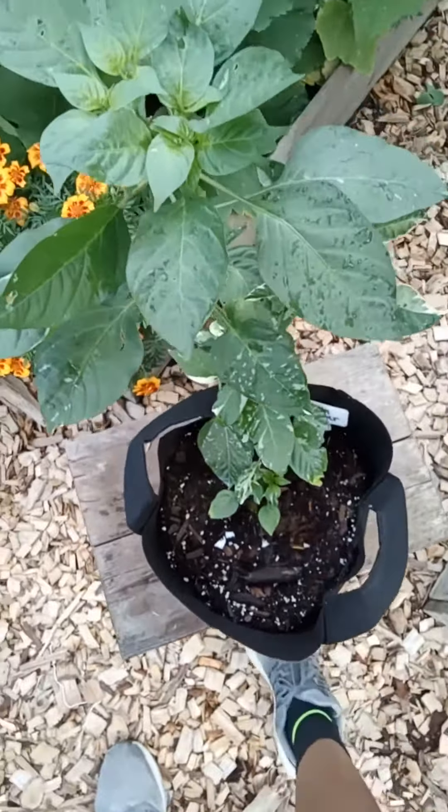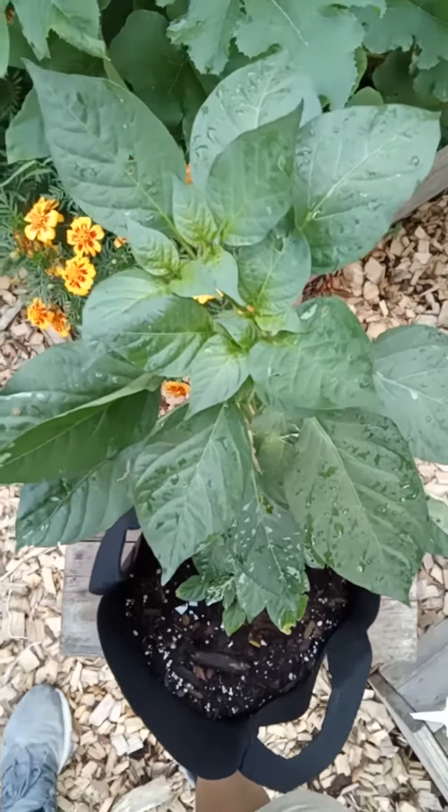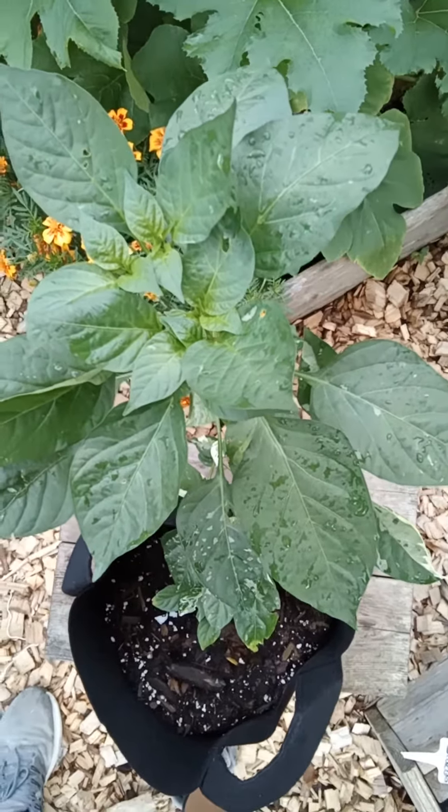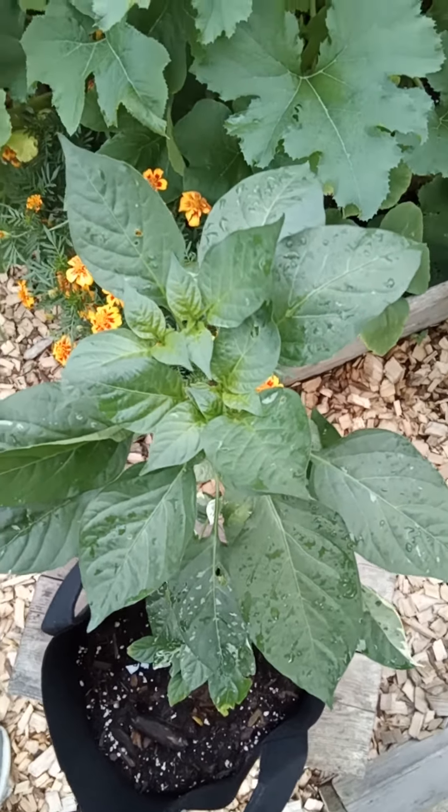So this is Mo Peppers with the fish pepper out at Three Jewel Pepper Farm. We gonna get back with you later.